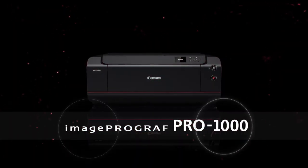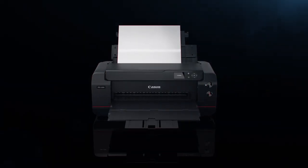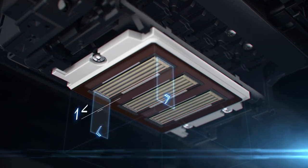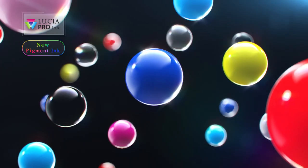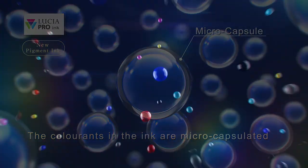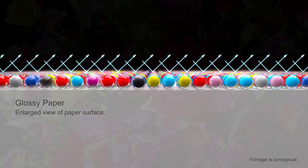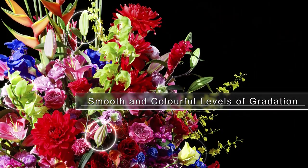The Canon imagePROGRAF Pro 1000 A2 inkjet printer. The 1.28-inch printhead enables high-speed printing. A microcapsule material is newly developed for Lucia Pro ink to achieve higher levels of color and detail. The use of Chroma Optimizer improves light reflection and reduces bronzing.